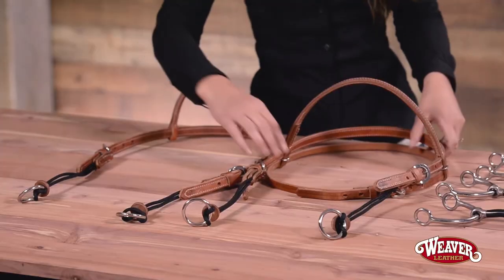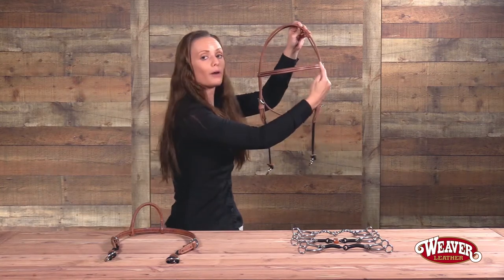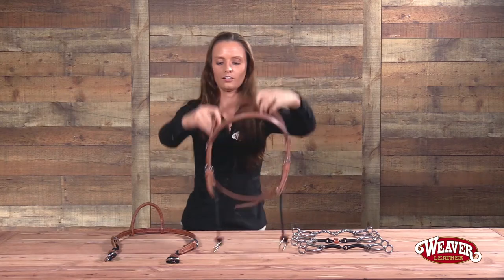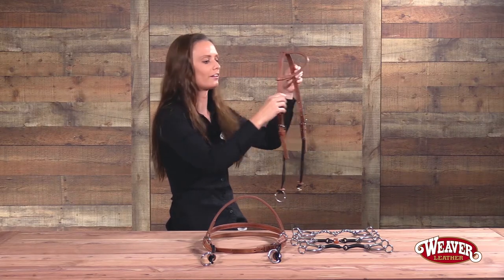Here we have two styles of gag bridles. This style is a straight brow band style with a throat latch. We also have a sliding ear headstall — a really traditional cowboy look, it's great.